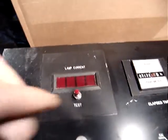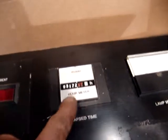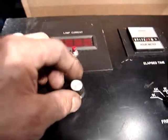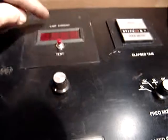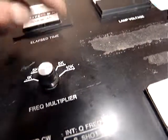At the very top part we have the lamp current test. Next one is the elapsed time hour meter. Then the lamp voltage — DC volt up to 300 volts. This is the potentiometer, I believe, for the current lamp. Then this pot allows you to increase or decrease the kilohms from 0.1 up to 10 kilohms.